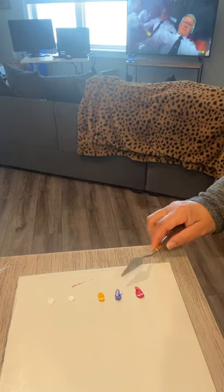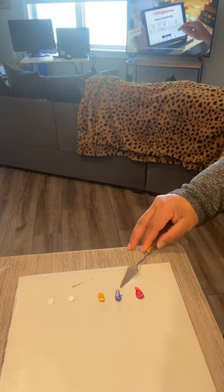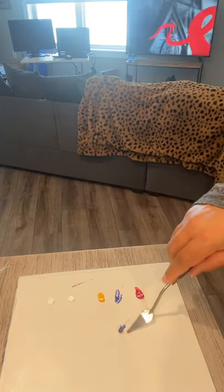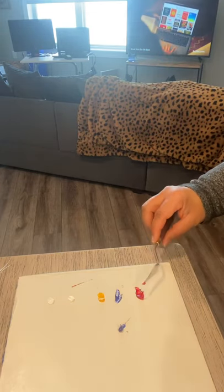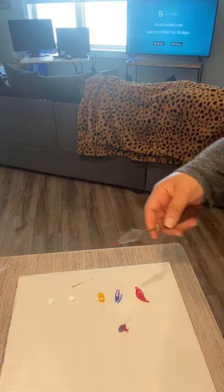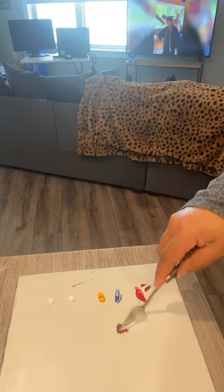Since blue is the more saturated, probably the more intense and darkest of the three, in order to mix black I'm going to use more blue than any of the other two colors. I'm going to mix not as much red, but a decent amount of red, maybe a little more. And then I'm going to grab some yellow — about that much yellow. We'll just start to mix this and see where we fall.